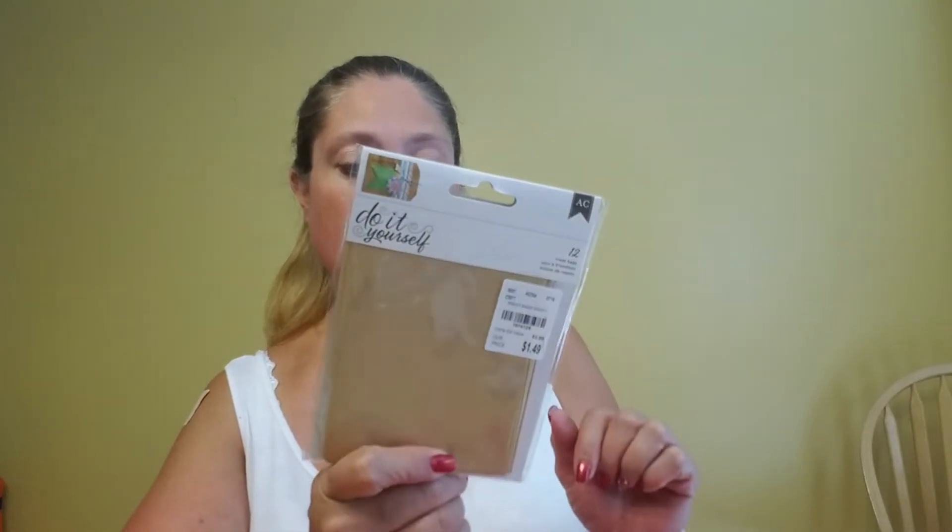Then I found some of these — there are 12 treat bags in here. Again, they're the craft color, which I like because it makes it easier for me to fix them how I want. These were also $1.49, item number 1-974124. They're a little lighter in color but a decent weight. These are about 3½ inches wide by 5¼ inches tall, so that's a pretty good size.